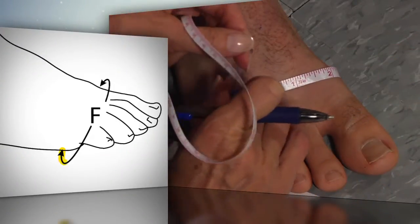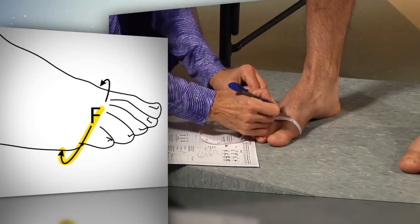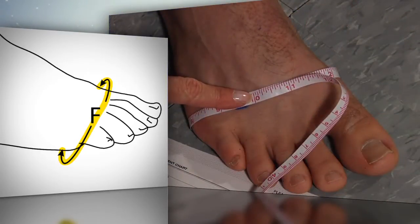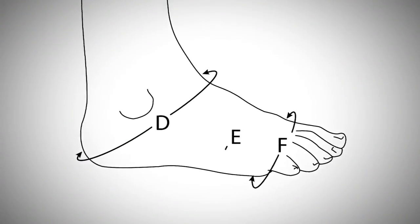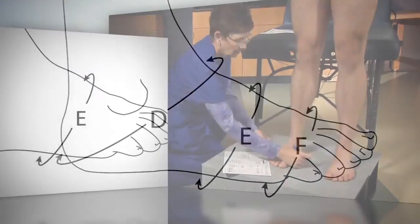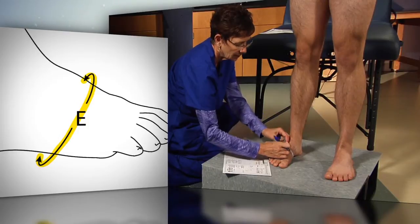Wrap the retractable tape around the metatarsal heads and make a mark on the foot to indicate the location of the measurement. This is circumference capital F. Find a point about halfway between the two marks made for capital D and capital F, and make a mark on that location. This is where circumference capital E will be taken.